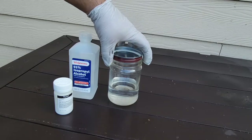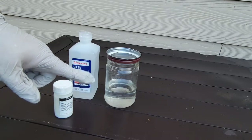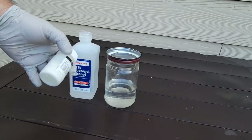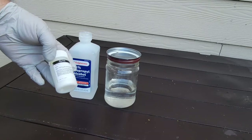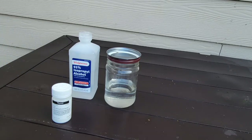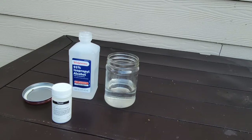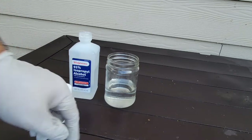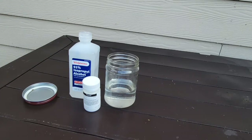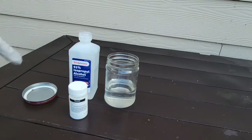So the formula is 12.5 grams of thymol and 88 milliliters of alcohol. Since I have 25 grams, I'm preparing double the dose: 25 grams of thymol and 176 milliliters of 91% isopropyl alcohol. This gives a total of 200 ml, which will treat 100 gallons of sugar syrup. You don't want this on your skin, you don't want to inhale it — that's why you use gloves and protection, and that's why I'm doing this outside.